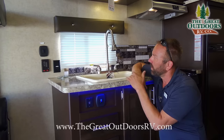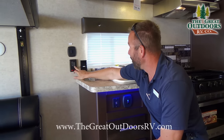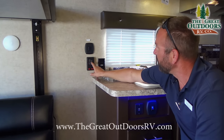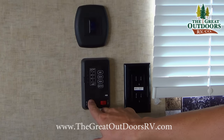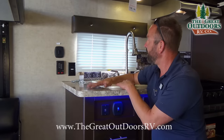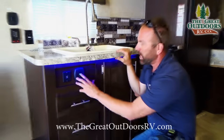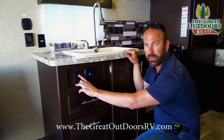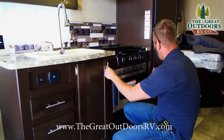There's a control panel — I call it a tattletale button — that tells you how much battery power you have left, plus the levels of your fresh, black, and gray tanks so you know when to dump. Your heater and water pump controls are also here, along with a 110 outlet for coffee makers or other kitchen appliances. Down here you have a neon light and a couple of USB ports capable of charging your phone through the 12-volt system.